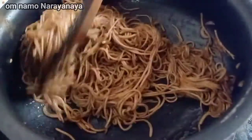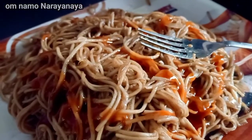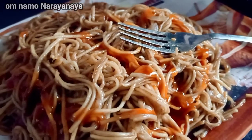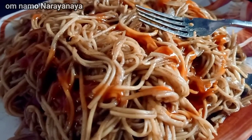Add tomato ketchup and cook for 1-3 minutes more.